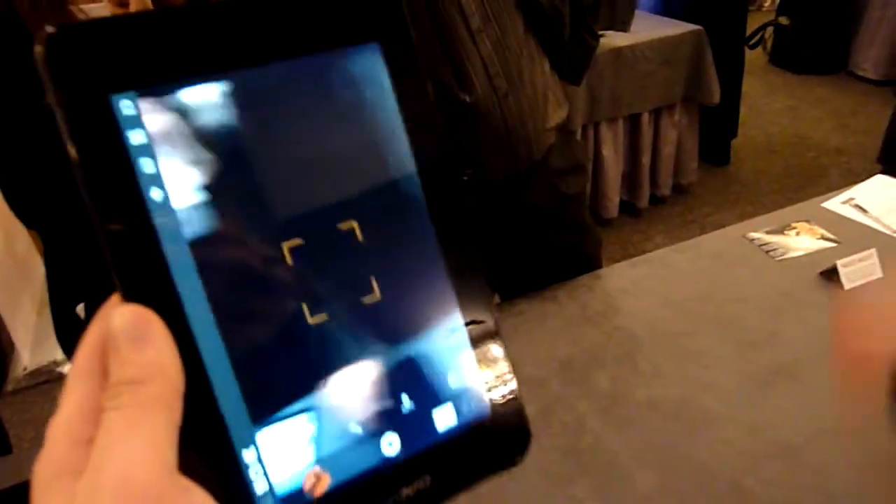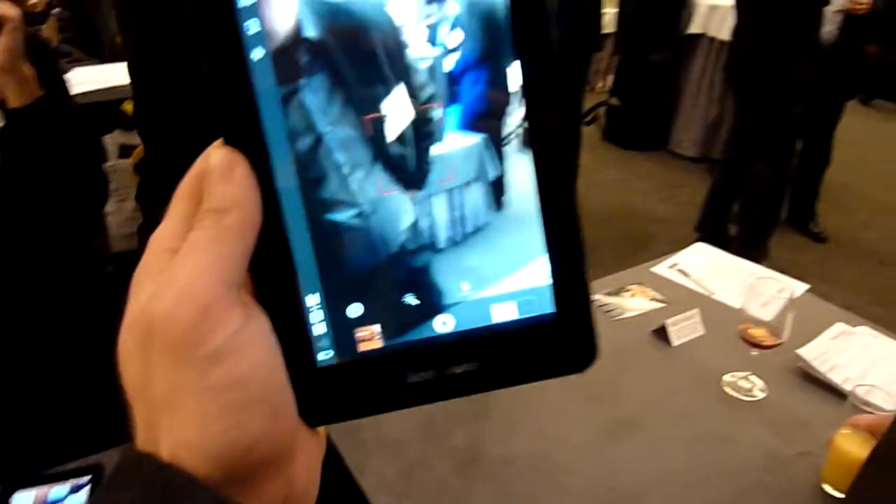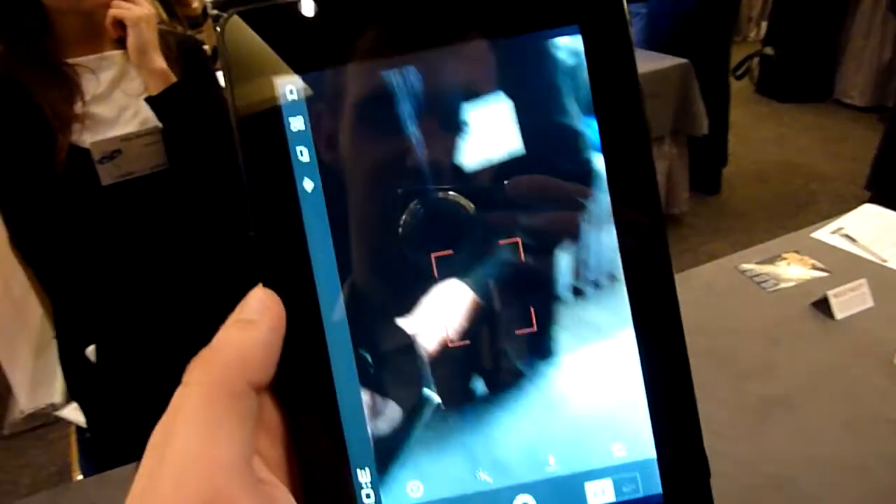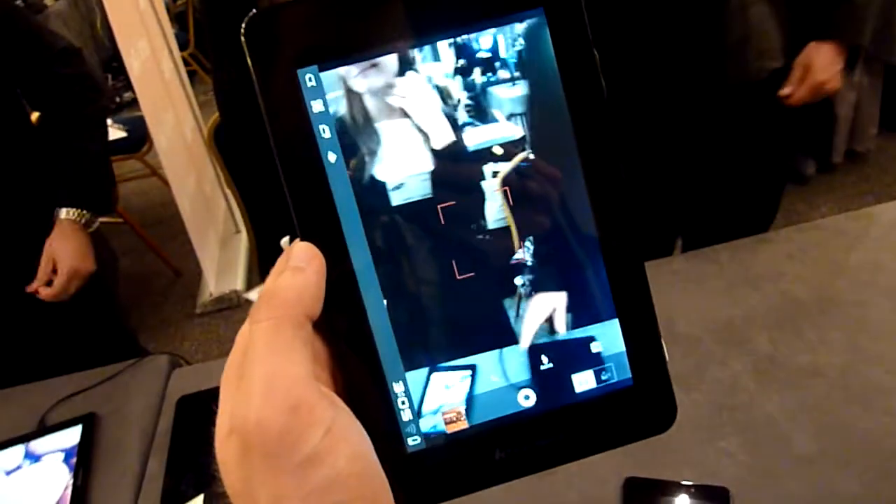So this was the short hands-on with the Lenovo 7-inch Tablet PC. You already saw it at CES, now we have it here again from the Mobile Recreation 2012. The camera is actually pretty nice. Until next time, my name is Baras Gahl. Thank you.